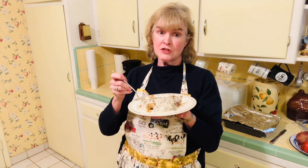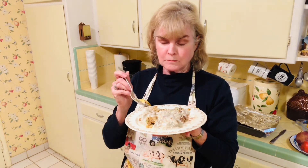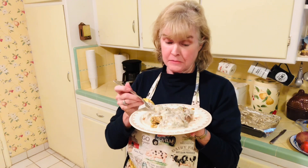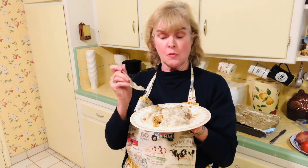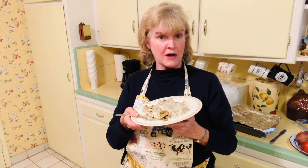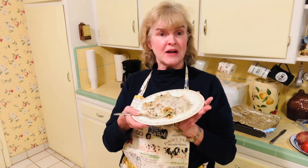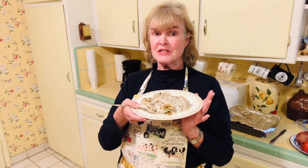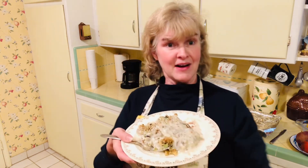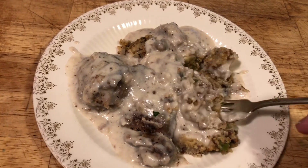Here are our chicken livers and gravy. I also have stuffing that I made earlier and poured gravy on, so I'm having everything together as a meal. I usually serve it with rice and pour the chicken livers and gravy over rice, but today I have stuffing. It's super good — the gravy is like a white country gravy because you use milk, and the milk is what makes it a white country gravy. It's very delicious, cheap, and convenient to make. I hope you give it a try!